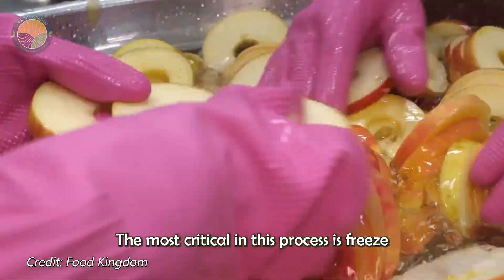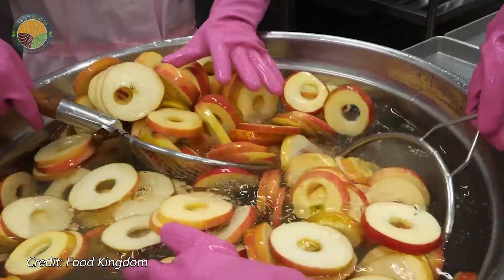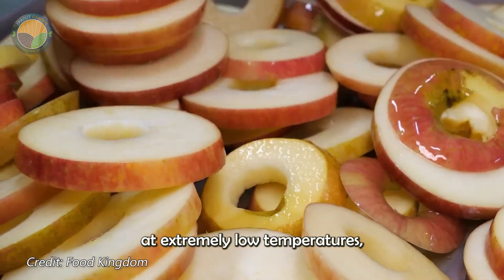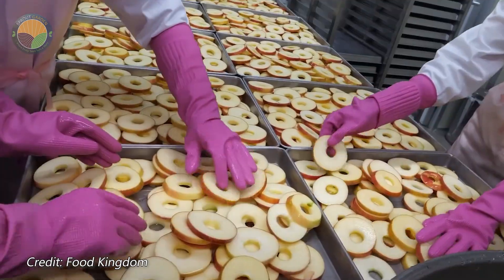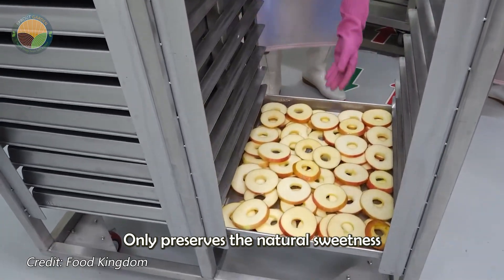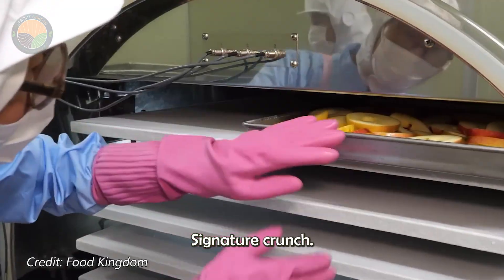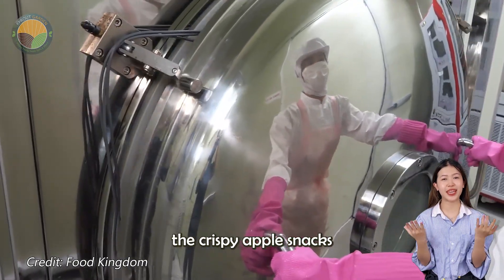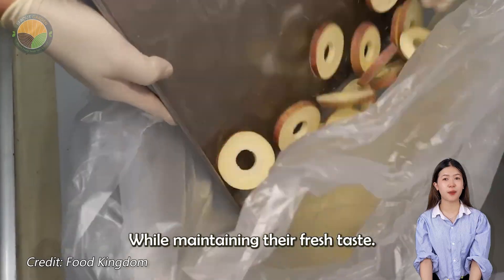The next step, and the most critical in this process, is freeze drying. Over a span of five days, the apples are frozen at extremely low temperatures, followed by the removal of water using vacuum drying technology. This process not only preserves the natural sweetness of the apples, but also retains most of the nutrients, while giving the snack its signature crunch. After freeze drying, the crispy apple snacks are carefully packaged to protect them from external elements, ensuring long shelf life while maintaining their fresh taste.